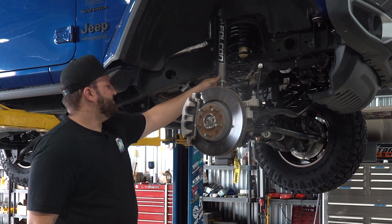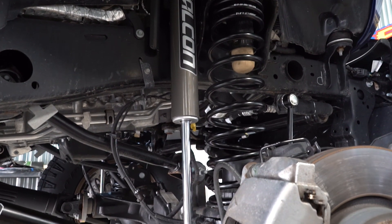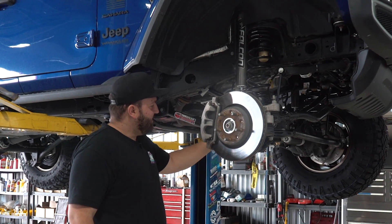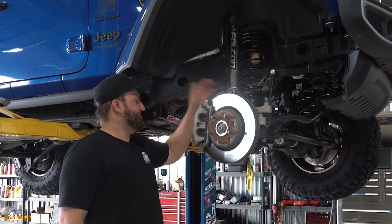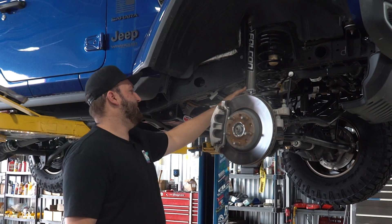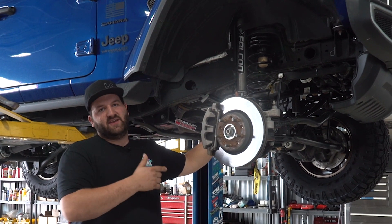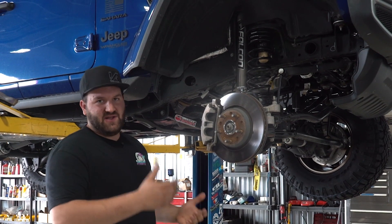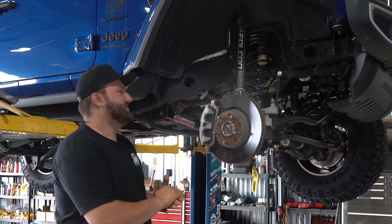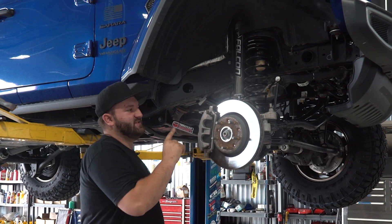Another big piece to these lift kits is these Falcon shocks, which TeraFlex manufactures. It's a very nice shock — 2.1-inch diameter. They even design in an offset on the bottom mount. These shocks are specifically valved for each application by Falcon and TeraFlex, so a four-door JLU actually uses different shocks than a two-door JL because they're valved differently due to the different weight. That's one step that shows they're really dedicated to the Jeep market, because that's what all of TeraFlex does — Jeep stuff.